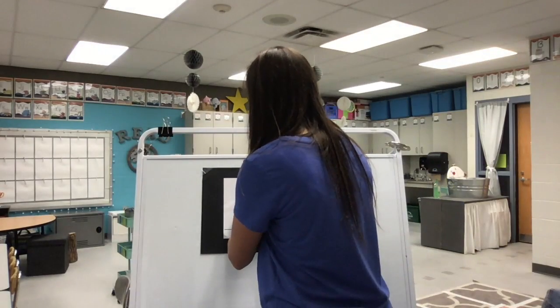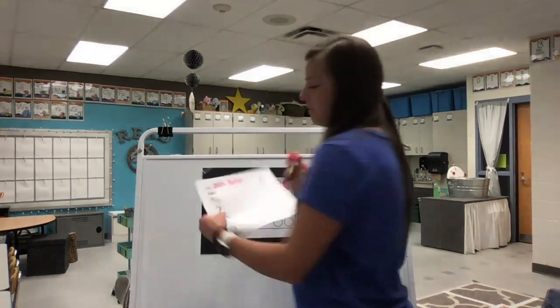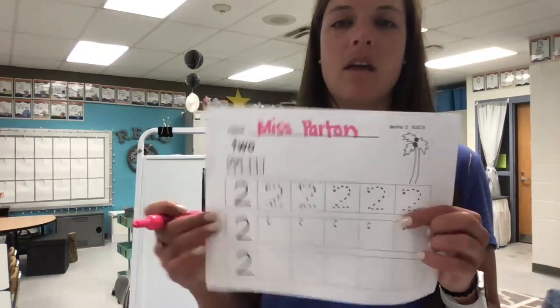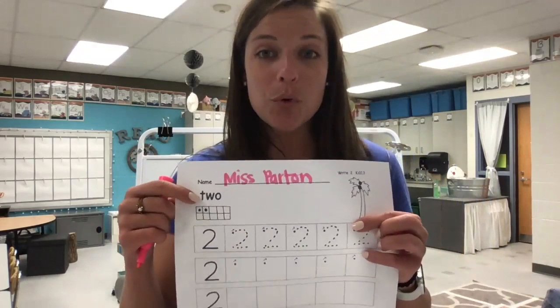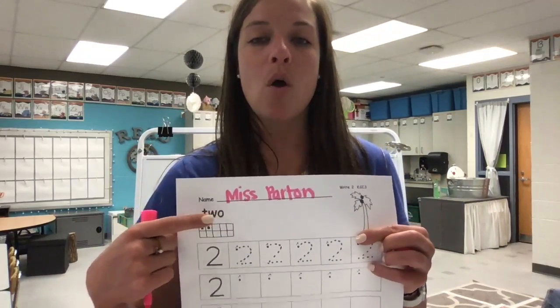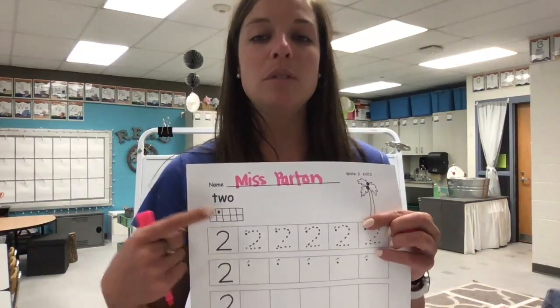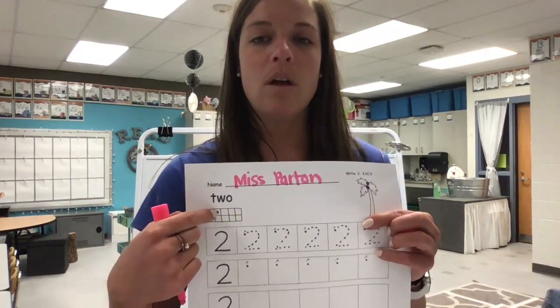Remember to start with a capital letter and the rest lowercase. Then looking at our number, we have our number word, two. What does it start with? That's a T. Let's spell it out: T-W-O spells two. And looky here at our 10 frame — there are two dots inside of our 10 frame to show the number two. Look how they went from left to right, one right after the other.